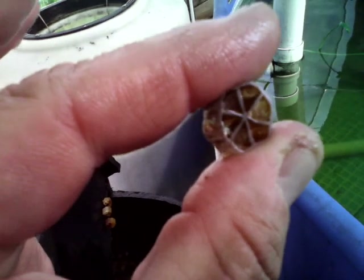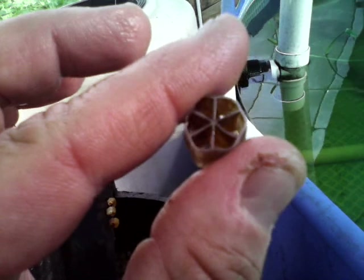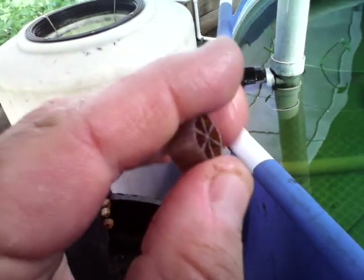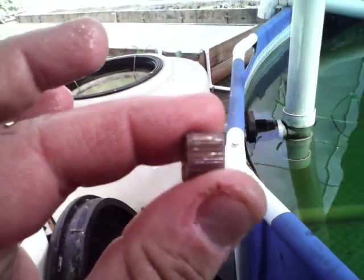Now what we have in here are K1 Kaldnes media. As you can see, it's all brown on the inside from our good bacteria that turns our fish waste from ammonia to nitrites to nitrates, which is nitrogen — which is what feeds our plants. You can see on the outside there's no bacteria, and that's caused by the agitation of the air that we are pumping in through this air line right here. The purpose of that is it makes this whole thing self-cleaning, which means we never have to clean it out or open it if we don't need to.